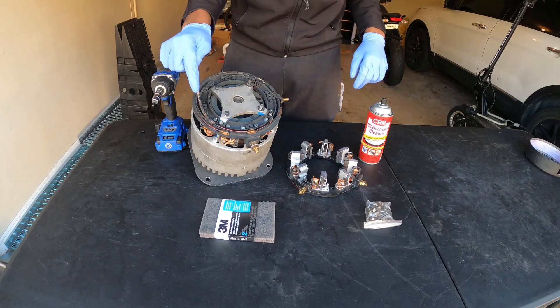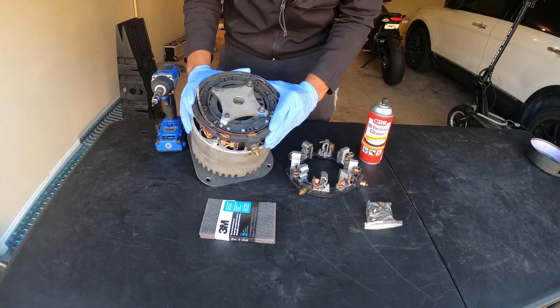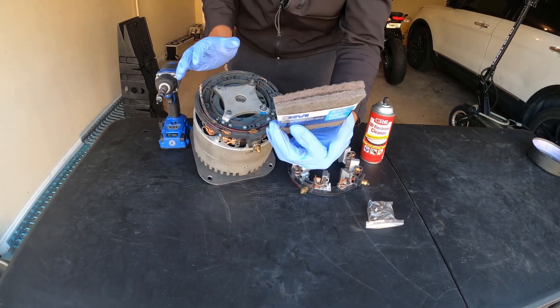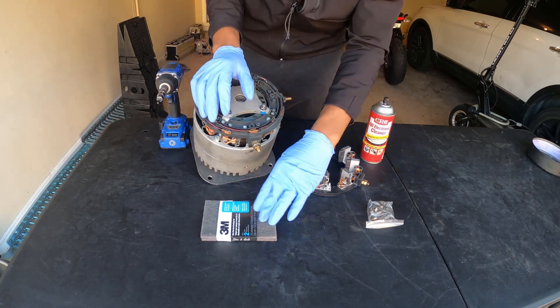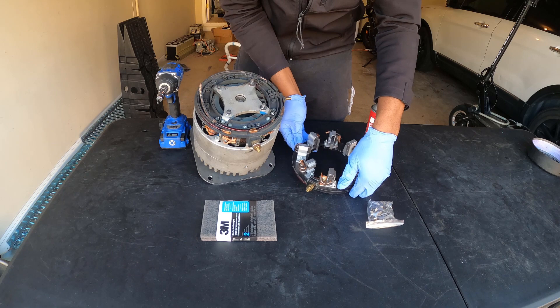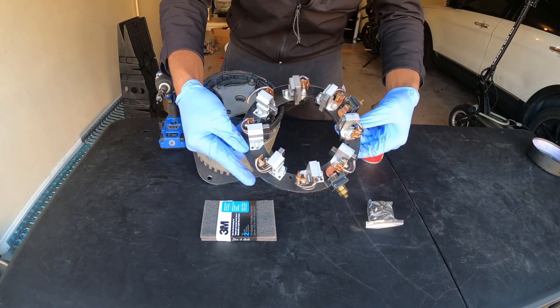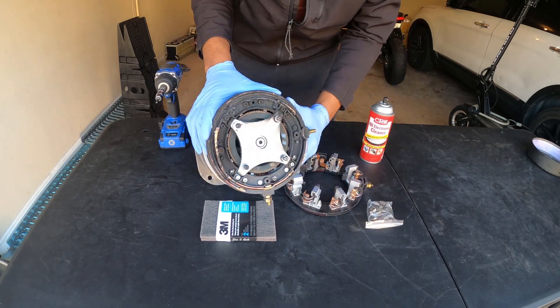In today's episode I'm going to show you how to fix this electric motor. Let's go over the parts I'll be using. This is the famous brushed DC motor. This is a very fine sanding pad, which you'll see what that's used for later. And here is a replacement brush kit that will actually resolve the problem of the burned electric motor. It should be a super simple fix.